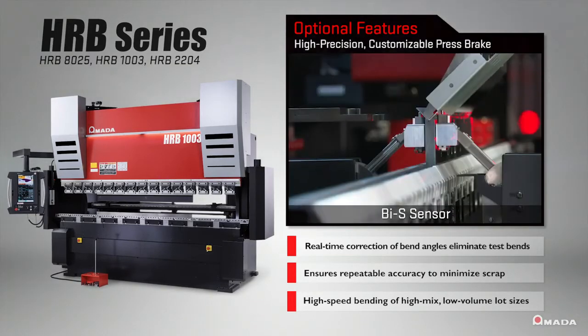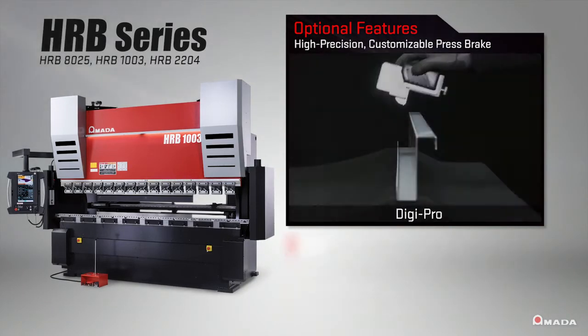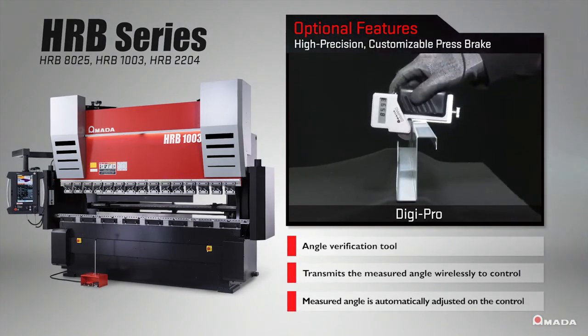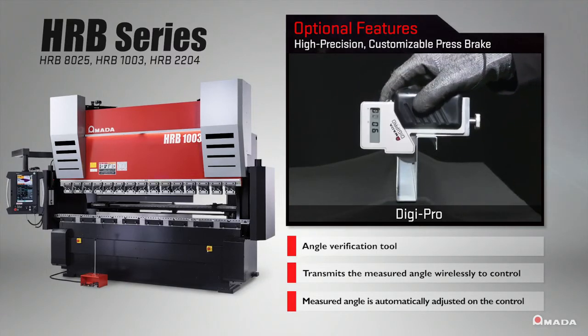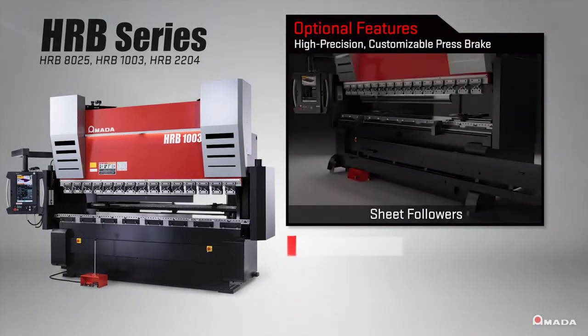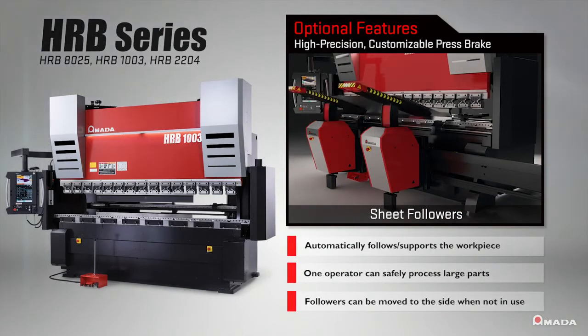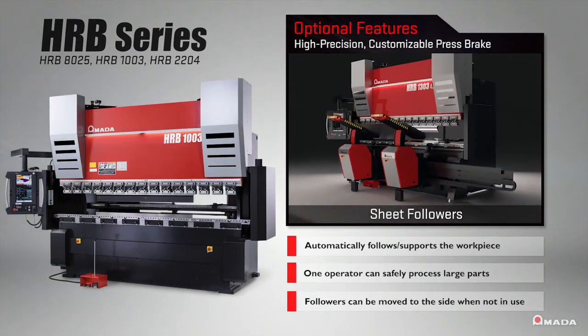Fabricators utilizing more machine features to help avoid delays in operation will see a significant increase in throughput. The HRB is a flexible bending system that supports the production of small to large parts and is designed to help fabricators maximize speed and accuracy throughout the bending process.